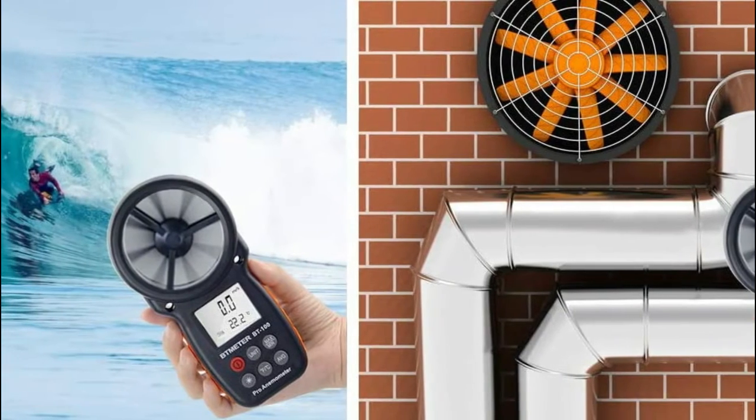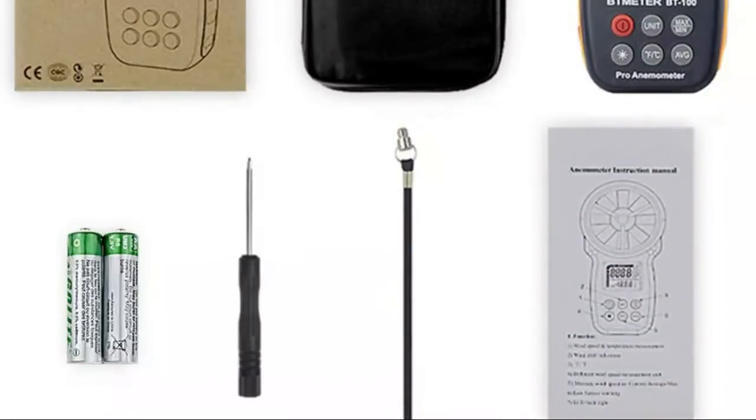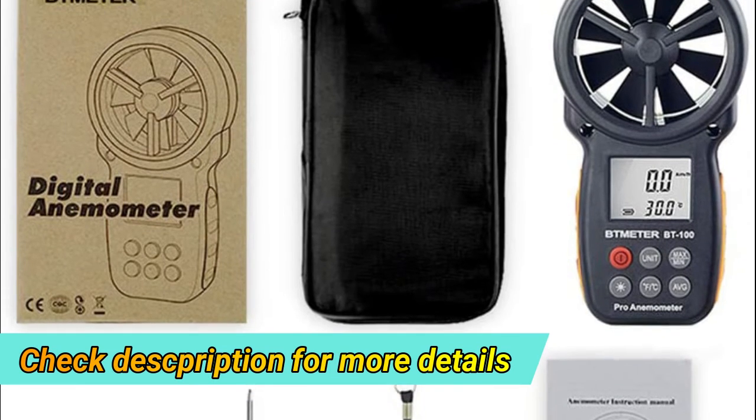Lightweight and pocket-sized airspeed meter, portable for you and your family to measure outside for outdoor activities such as shooting, boat sailing, kite flying, climbing, drone flying, and driving.